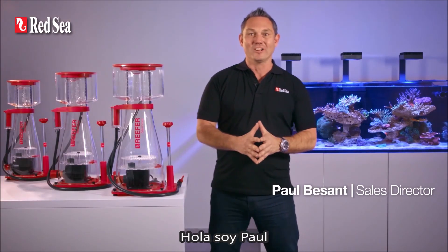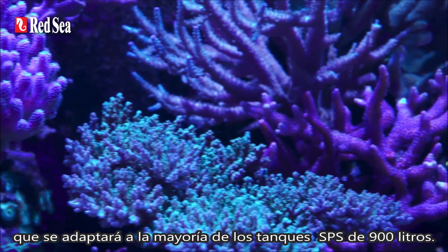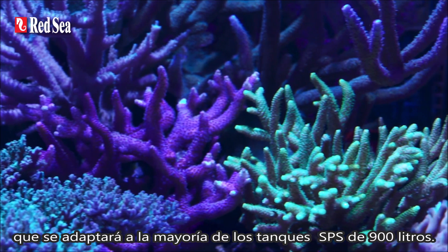Hi, I'm Paul and I'm here to introduce Red Sea's new range of Reefer skimmers that will suit most hobby tanks right up to a well-stocked SPS tank of 900 litres.